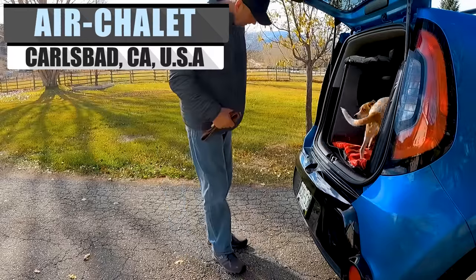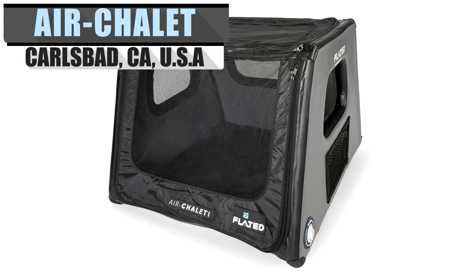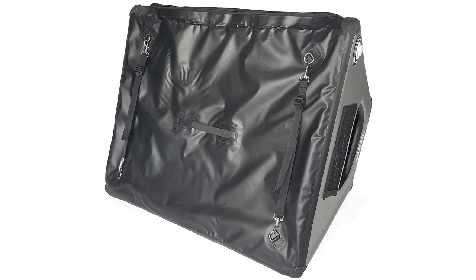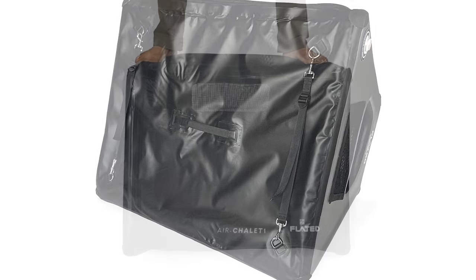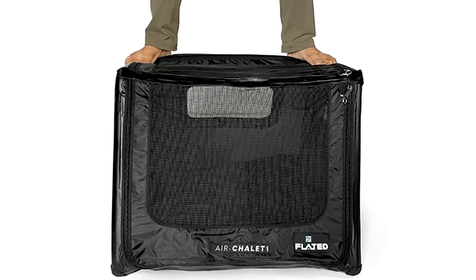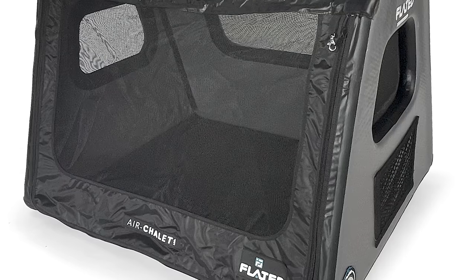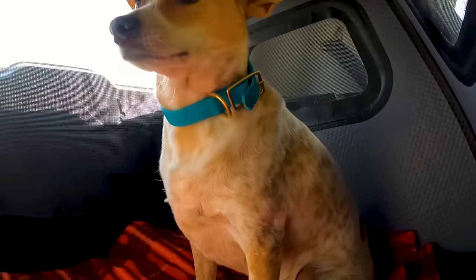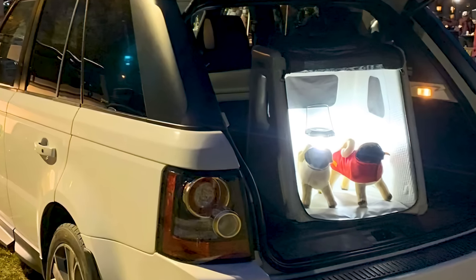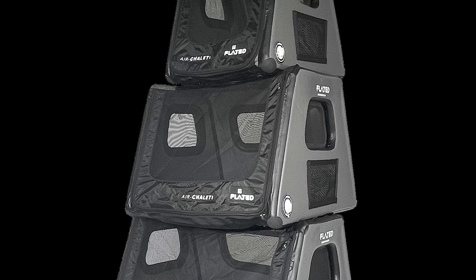No camping trip would be complete without your favorite furry friend, and for that, Flated also has you covered. The Air Chalet is an inflatable pet carrier to keep your curious canine safe and secure while traveling and at your destination. Flated brags about their drop-stitch material, saying the Air Chalet can support a 230-pound person when inflated with the included foot pump. The Air Chalet features multiple screened windows and ventilation vents to keep your puppy comfortable and able to see what's going on around the campsite. The inner walls also have pockets for toys, treats, and leads, and the whole chalet can be lifted by handles for easy transport.